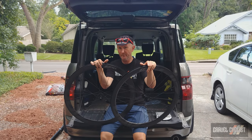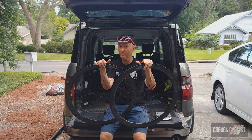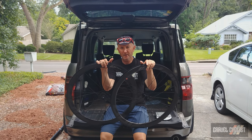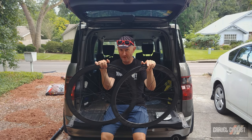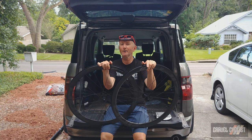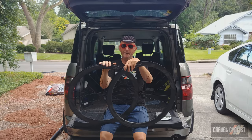That wraps up the review of the Zipp 303S tubeless disc brake wheelset. I realize nowadays there's a plethora of wheelset options available for your gravel bike, so I hope my review went some way in helping you make an informed purchase decision. Thank you for watching. Please subscribe to the Gravel Cyclist YouTube channel and click the bell button to be notified of future videos. I'll see you in the next video.